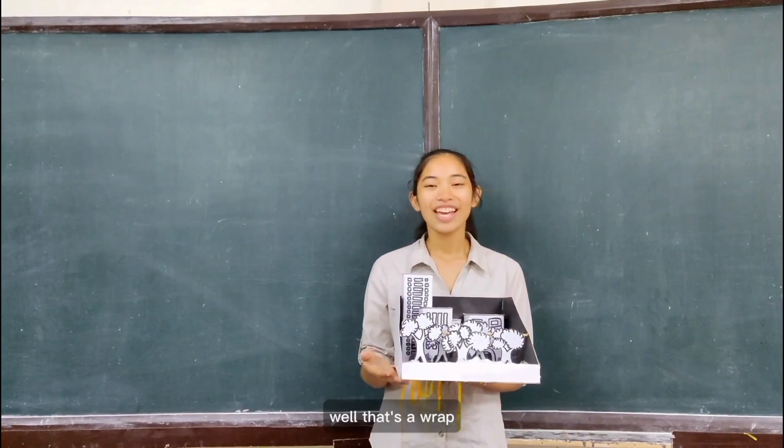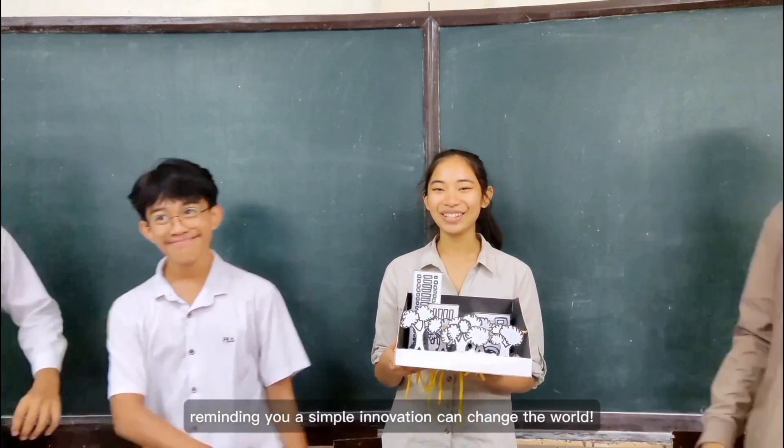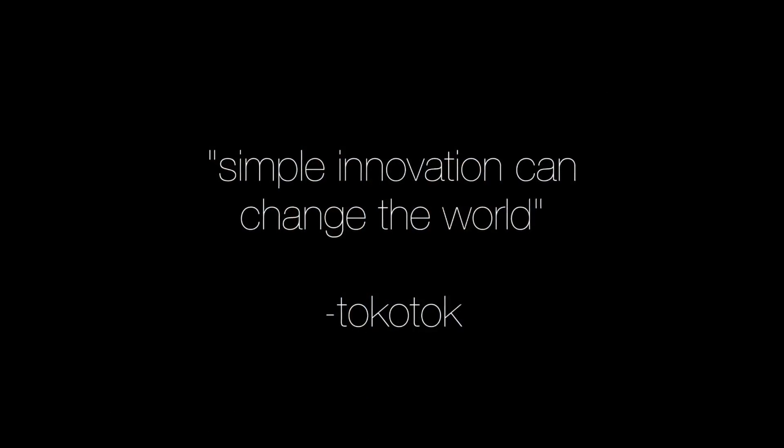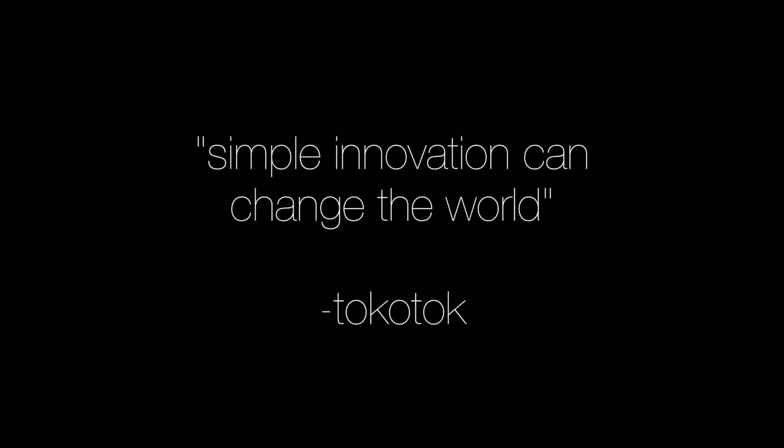That's a wrap! Here's Team Tokotok reminding you — a simple innovation can change the world! See you in the next one!